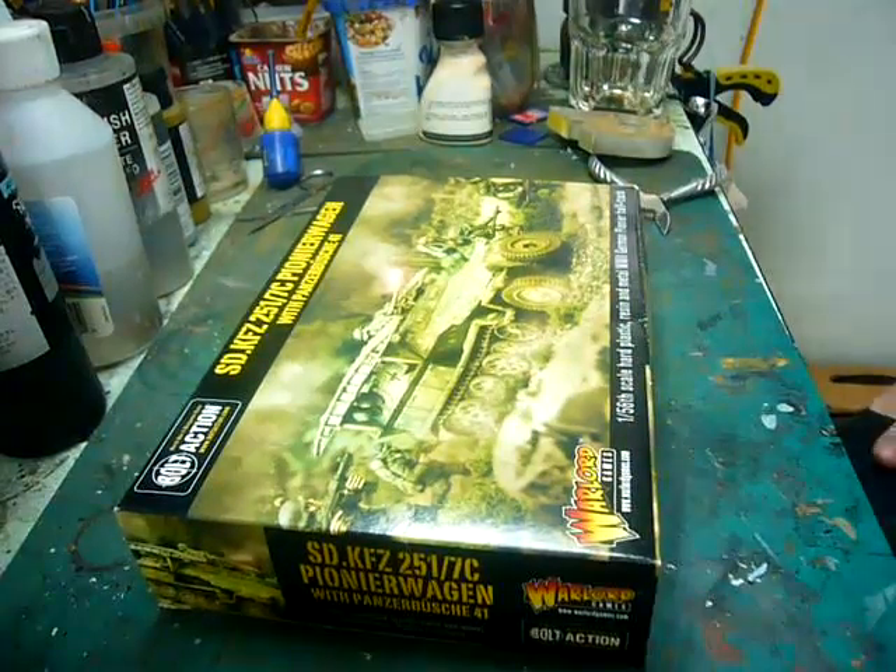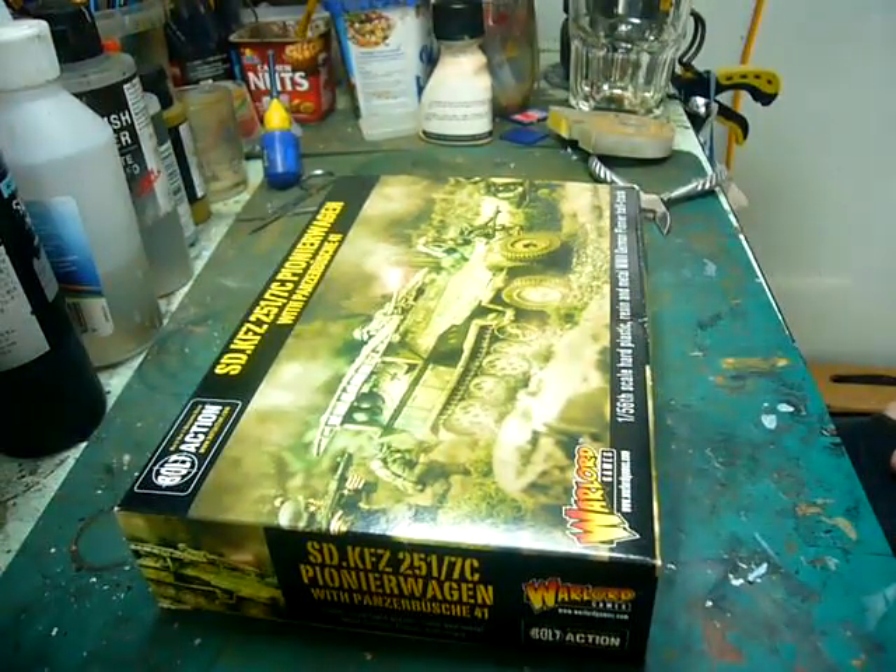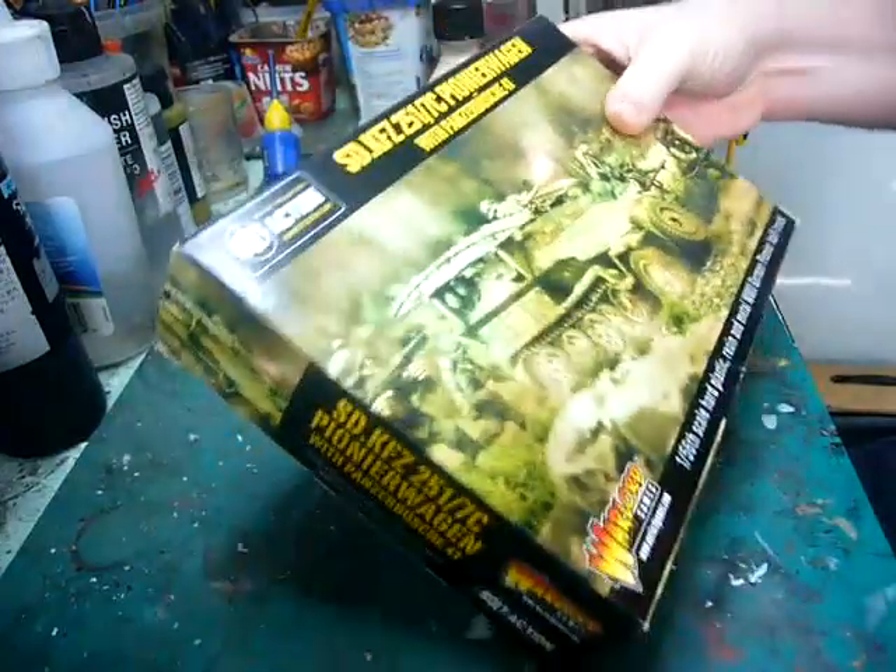Hey guys, Shane here, Orlanlan67. Time for another review of another Bolt Action product.